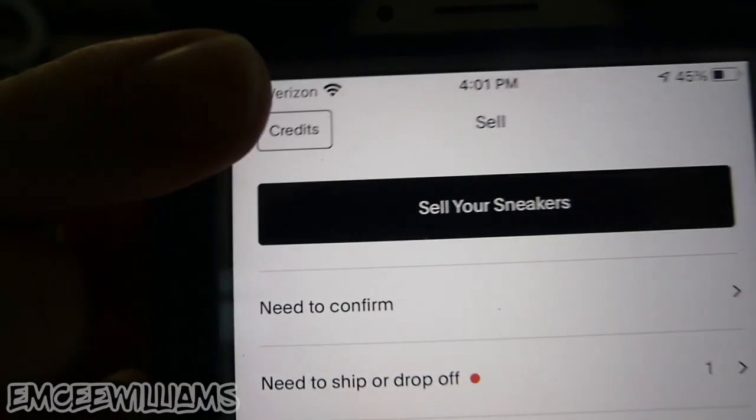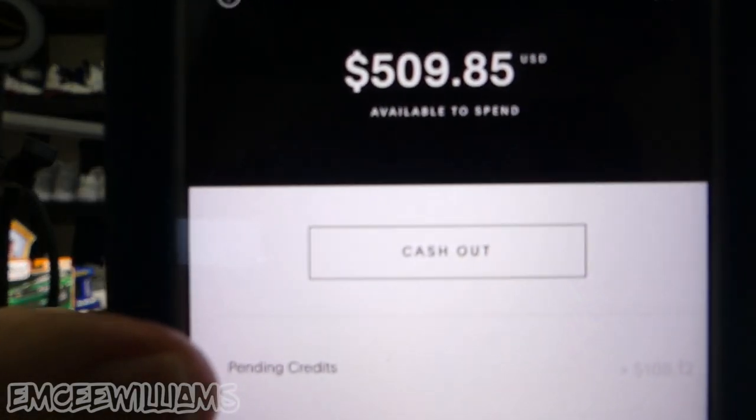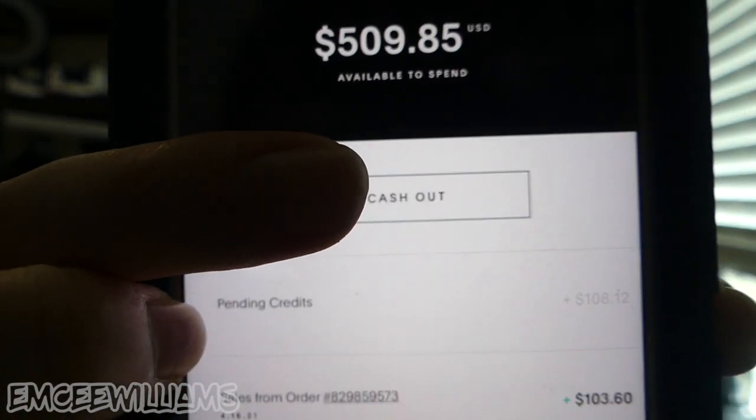To withdraw your funds, go back into the GOAT app and click on 'credits' at the top. It will show you the total amount available to cash out. Click on 'cash out' and you have two options: direct deposit to your bank account, or send it to your PayPal — whichever is easier for you. That is all there is to it. It's a really quick, easy, simple process. I highly recommend GOAT — up until this point I honestly haven't had any problems and everything has been smooth sailing.